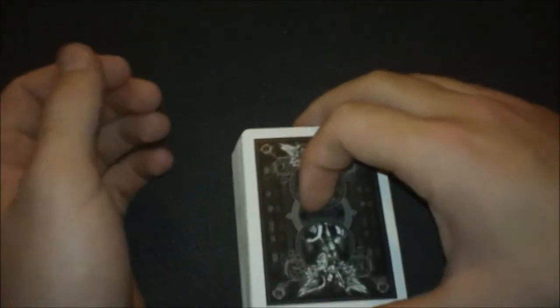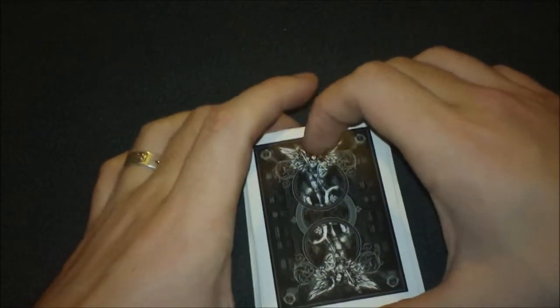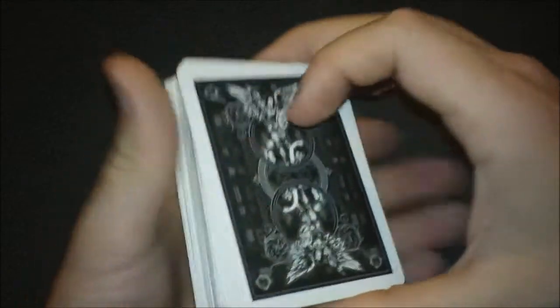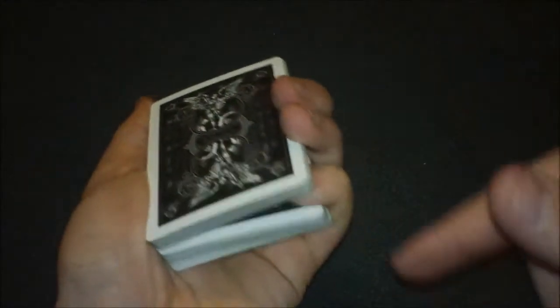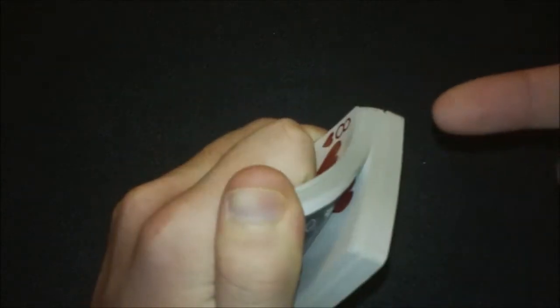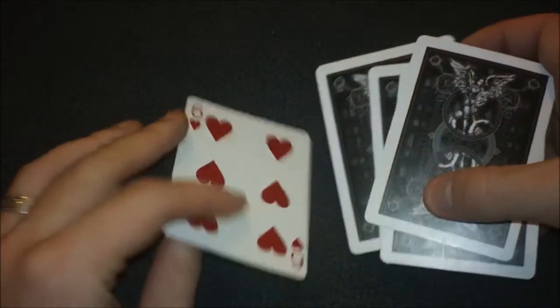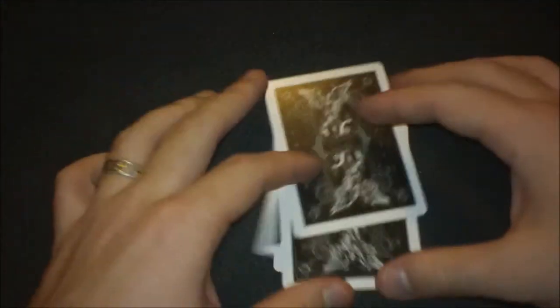Now you're going to force the six of hearts onto the second spectator. You can do this any way you want, but you're going to have them pick five cards — you only need to force the first one. I did a simple riffle force: cut the deck, get a pinky break, riffle down until they say stop. Even if they stop somewhere else, you take the card off at your break — and the six of hearts is their card. The other four cards don't matter, as long as the six of hearts is among the five.